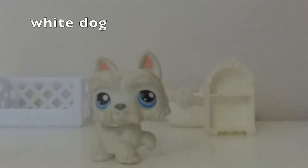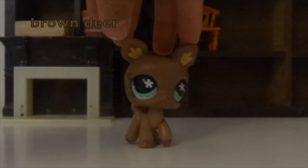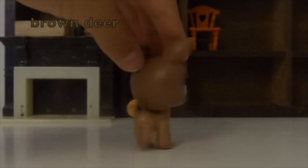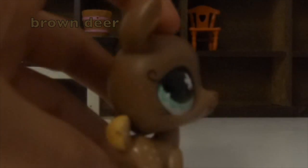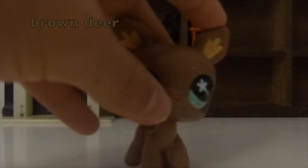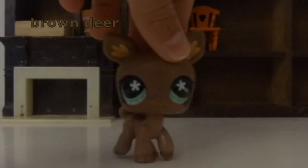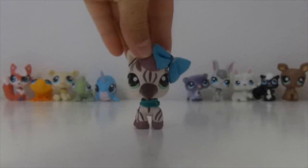Now for brown, I picked this brown LPS because it has brown ears, a tail, a nose, and cute little freckles — it's a whole bunch of brown, even the nose is brown. It was competing with another LPS and this one won.